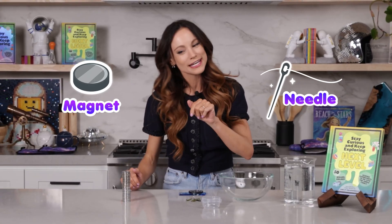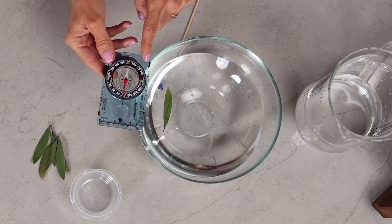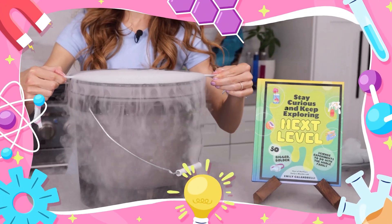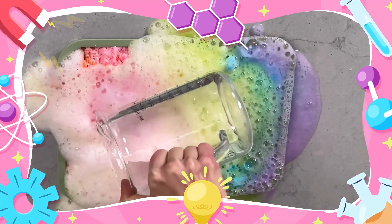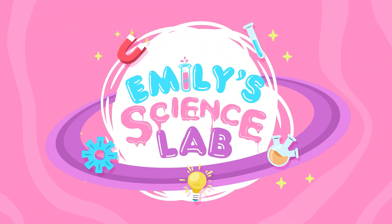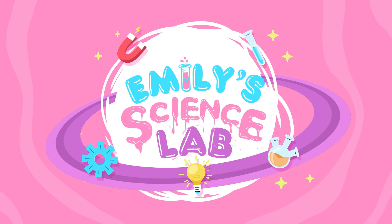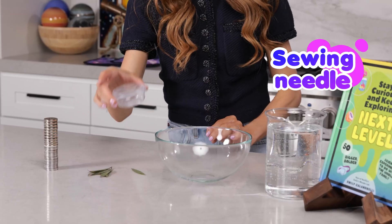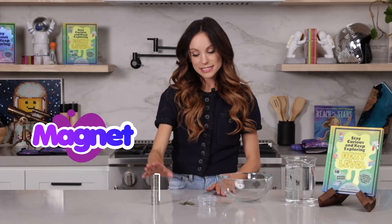So grab your needles and your magnets because we're about to find True North. For this one, you need a bowl of water, leaves that will float on top of water, a single sewing needle, and a magnet. I have a stack of magnets here, but you really just need one strong magnet.